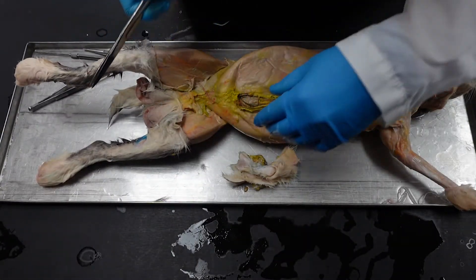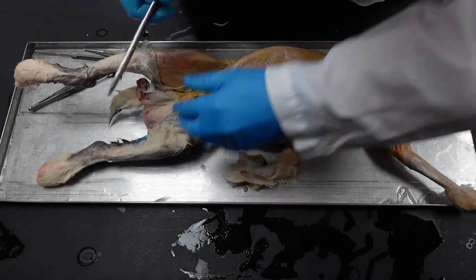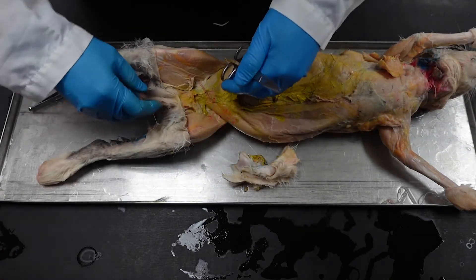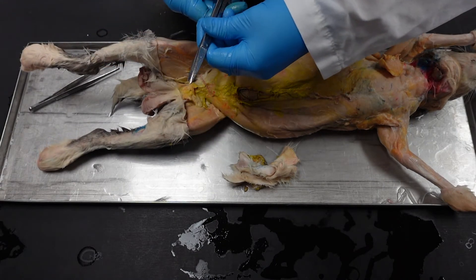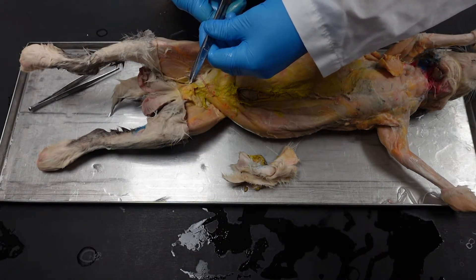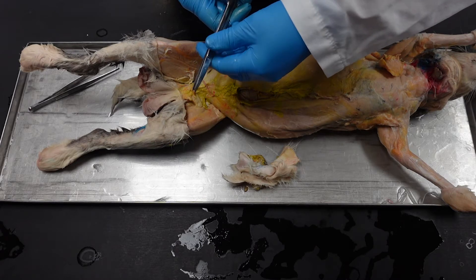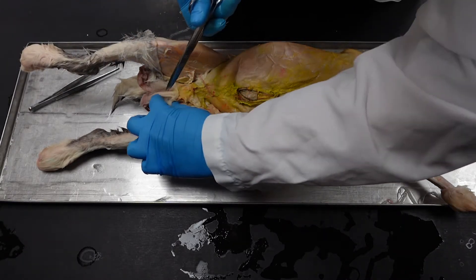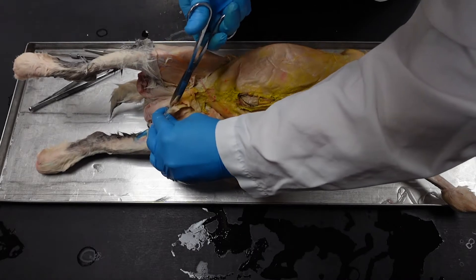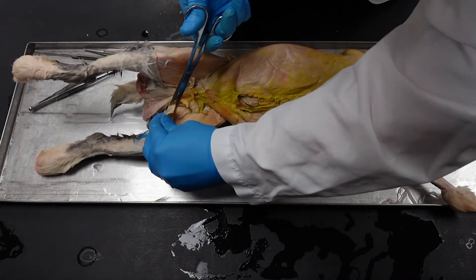If you do have a male rabbit — the class should be split 50/50 — but if you do have a male, you want to just cut around the scrotum for now and leave those until the reproductive unit. With the exception of this semester when we're not doing that in person, just be careful.